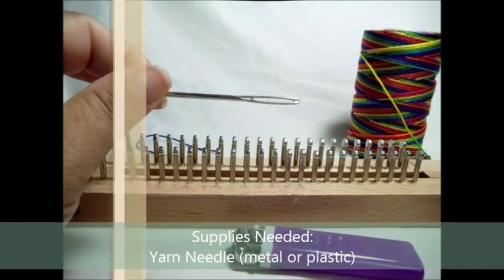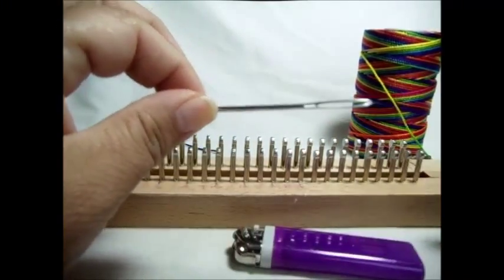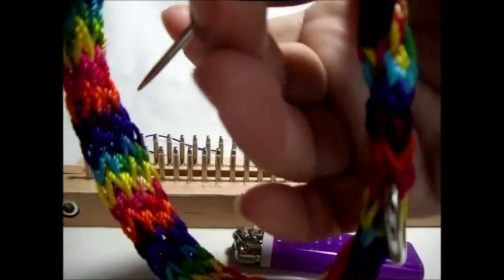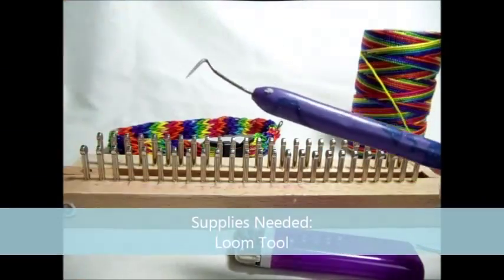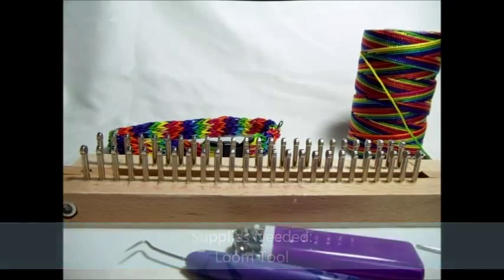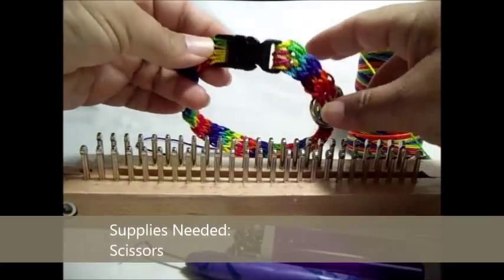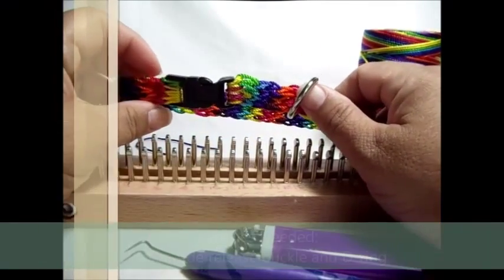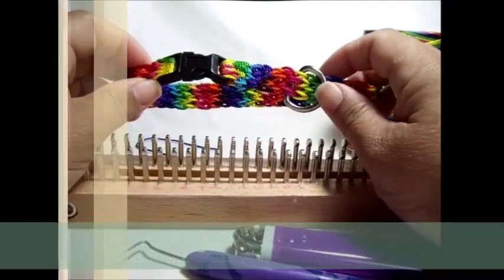You'll need a yarn needle — plastic, metal, doesn't matter. It just needs to be able to fit through the opening of your buckle. Of course, a loom tool, scissors, and your buckle and D-ring. You can get these at Walmart, Hobby Lobby, just about any place craft supplies are sold.